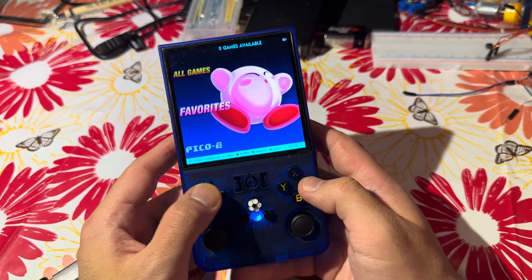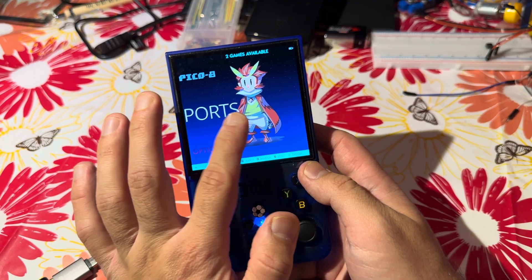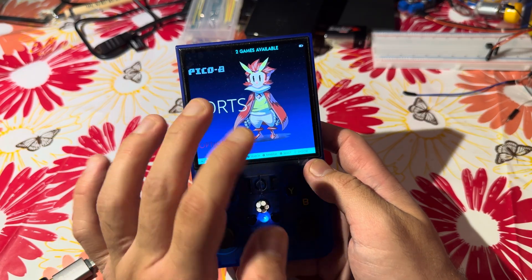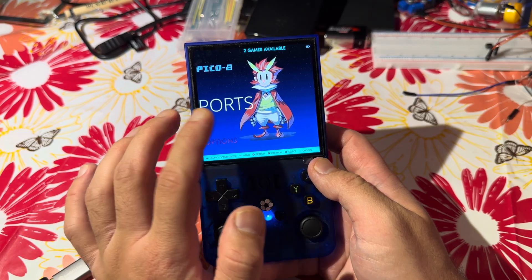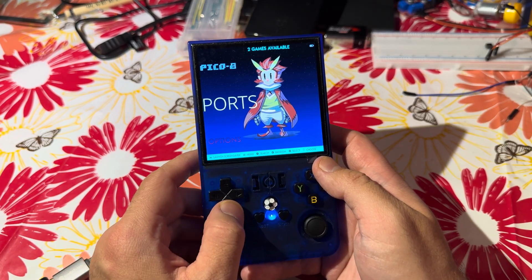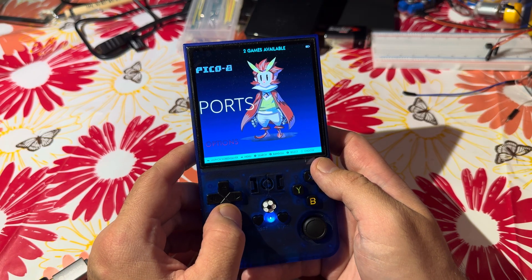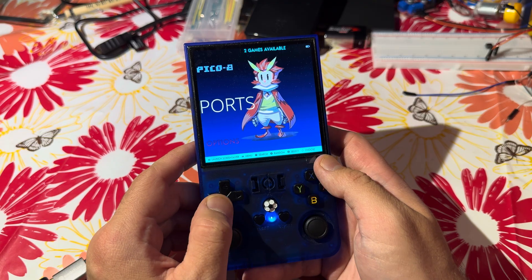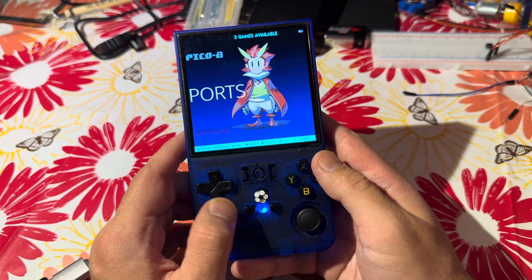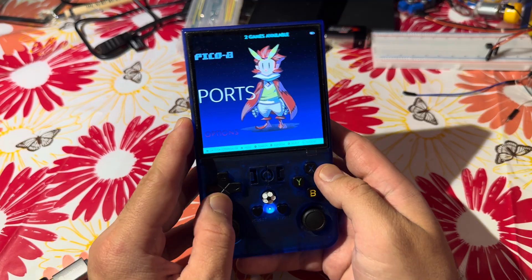Okay, so here we go. We practically want to install games which will be accessible in the section called Ports, which comes from Portsmaster. Portsmaster is an open source solution to install games which are really comprehensive, tested by the community, and they should run pretty well on handheld devices such as this R36 Mac.